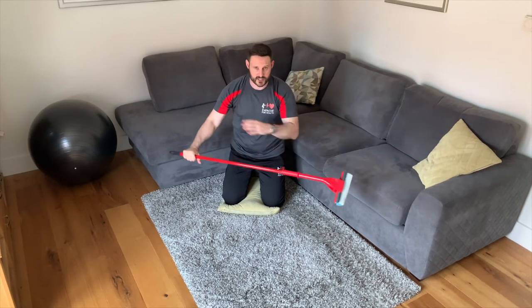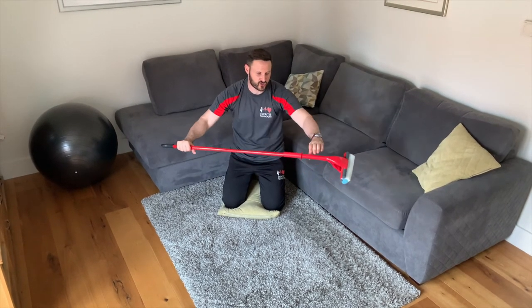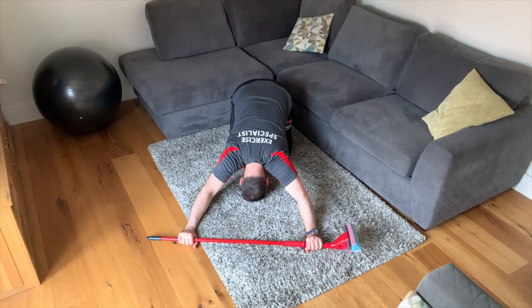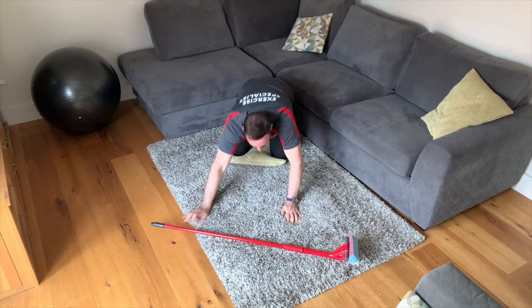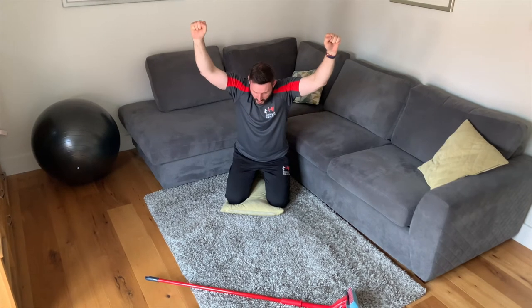The opposite muscles are going to get a real workout to engage a stretch on the side of the back. So the head's on the floor, arms out straight, and then try to lift up for about 6 to 10 seconds, then relax. It's just trying to get that movement where you're lifting the handle just away from the floor — even if it's for a couple of inches — a 6 to 10 second hold, then relax, and repeat that three times.